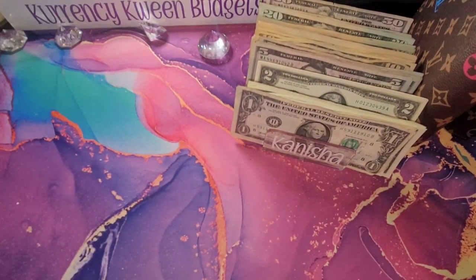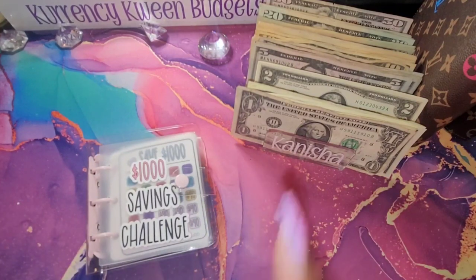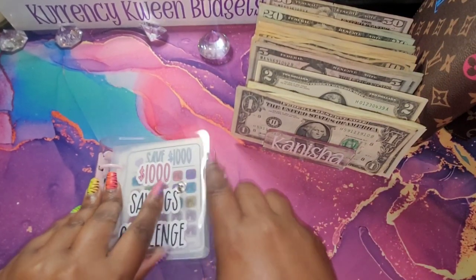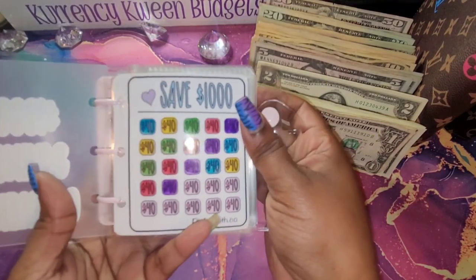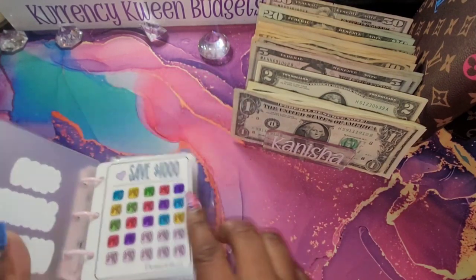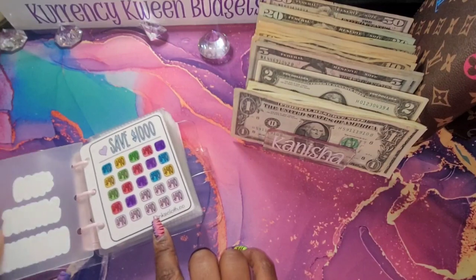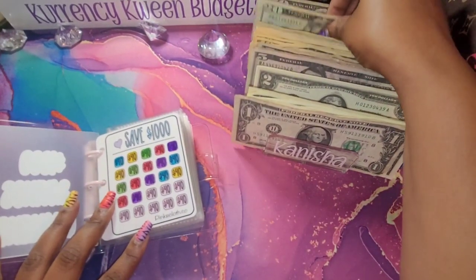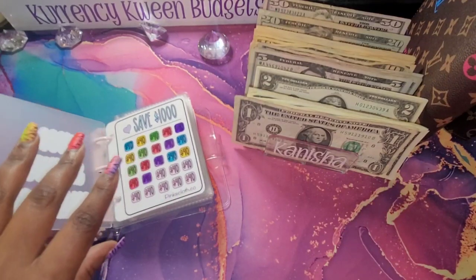The next thing we are going to move into is my one thousand dollar savings challenge. Now this is my favorite — I bought this from Pink Cloth Coat, she's here on YouTube. I think it's now Pink Cloth Life. Let's see — I have eight more to complete this and I want to see if I have enough. That is a total of 320 dollars.